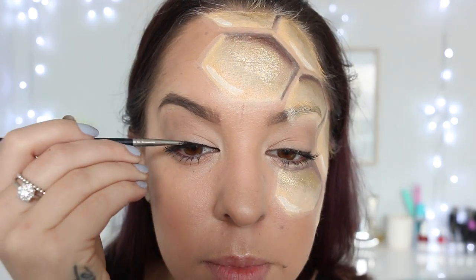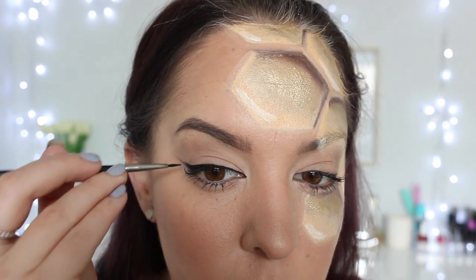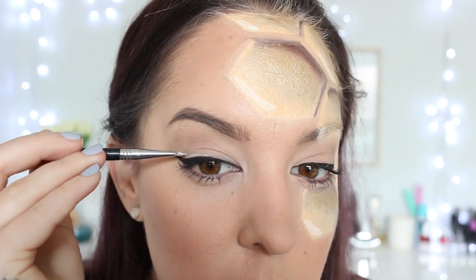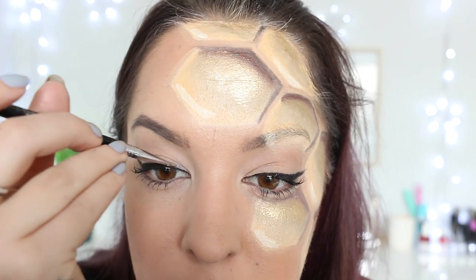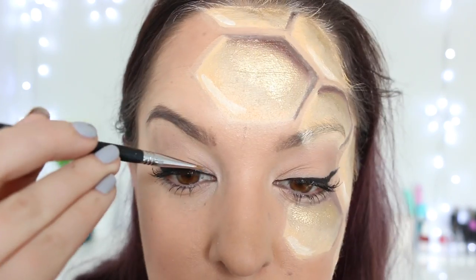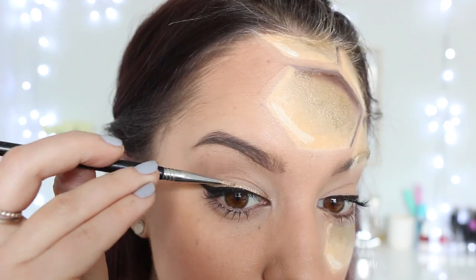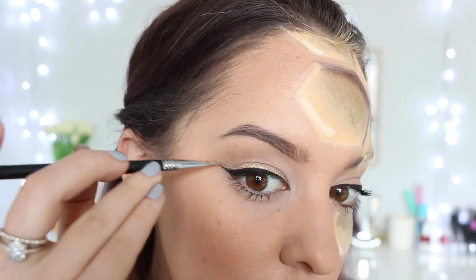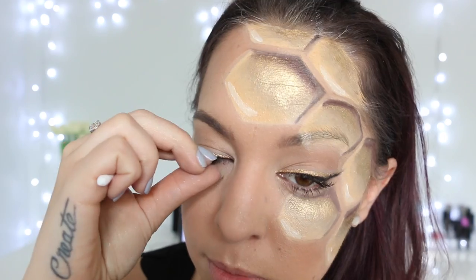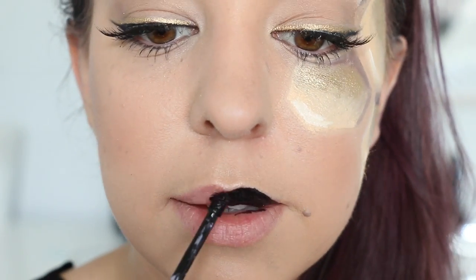Moving on to the eyes, I'm taking my black liquid eyeliner and drawing a very thin line above my top lash line on both eyes, ending in a very small flick. Next, I'm applying a thin line of Glitz Fix directly above the eyeliner line, leaving it to dry for a couple of seconds, then going over the top with that gold shimmer powder we used on the hexagons. Then I'm using Duo lash glue to apply my Model Rock 218 lashes and pushing them into place using a Q-tip.